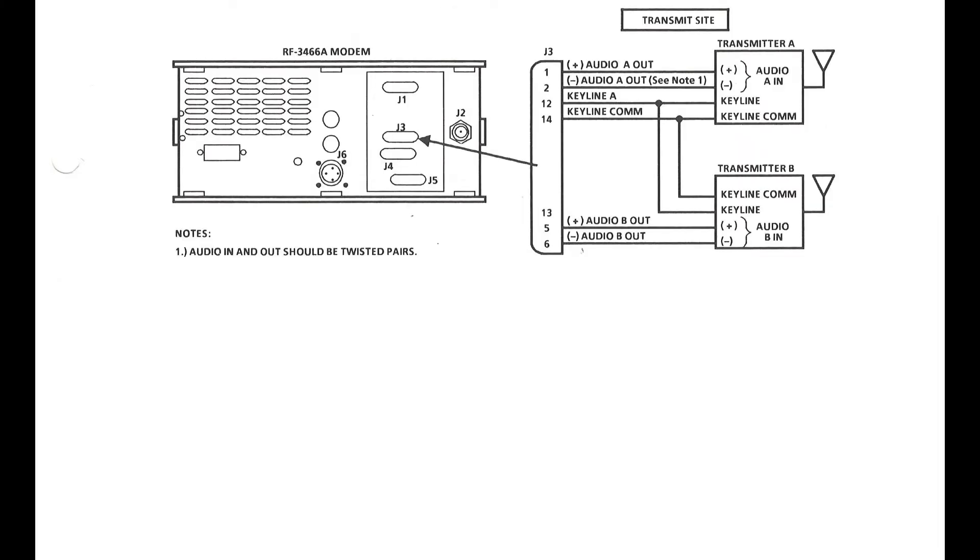Here you can see the system being used with two separate transmitters. This is typically done to transmit the same intelligence on different frequencies — one on each transmitter. The benefit is a message can be transmitted on two totally different HF bands, allowing a much better chance of receiving the message if propagation favors one frequency over the other. This is one example of frequency diversity. Both channel A and channel B audio go to their respective transmitters, and both need key lines to initiate transmission of the waveform.